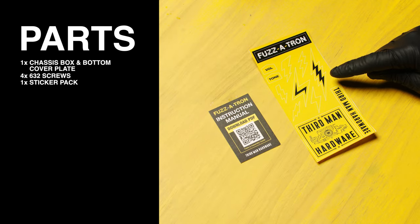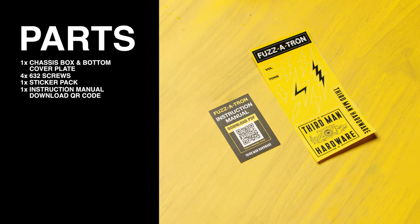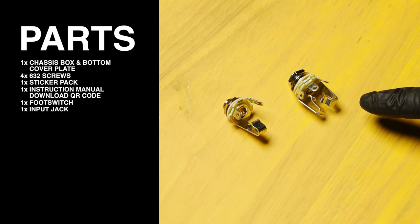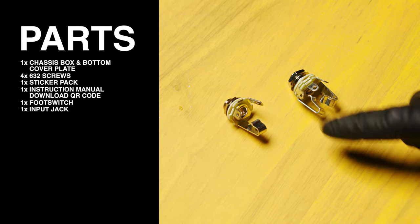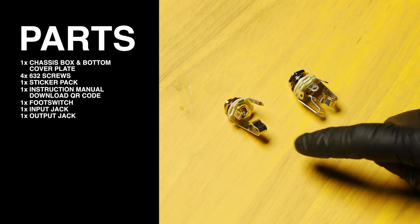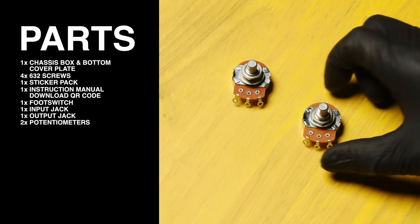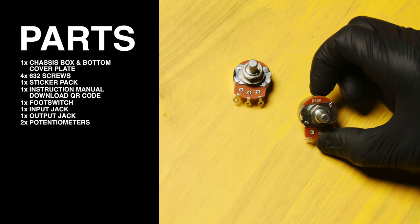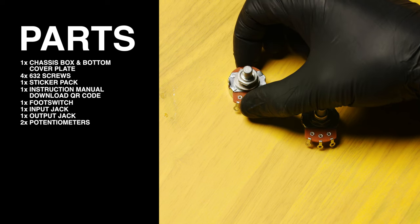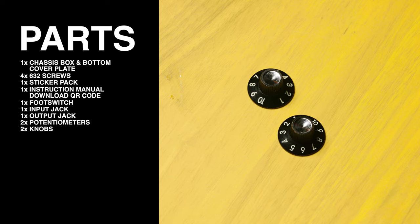Next we have the sticker pack and the Fuzzatron instruction manual download QR code. The foot switch. The input jack, which has three solder lugs and two spring tabs. And the output jack that has two solder lugs and one spring tab. The two potentiometers — the B50K and the B500K. Note that the labeling is right here on the top of the pot. The two knobs.